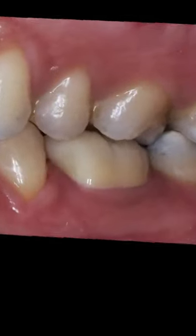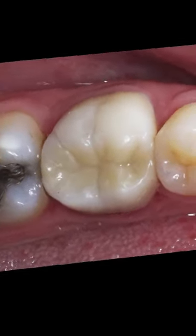Here's the completed restoration. We were able to complete this crown by sending our digital impression.